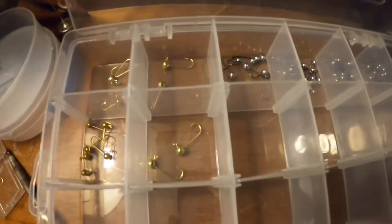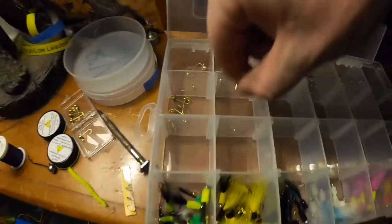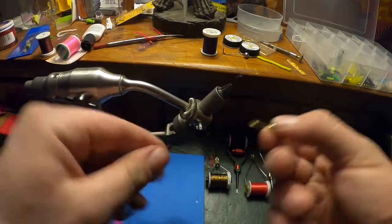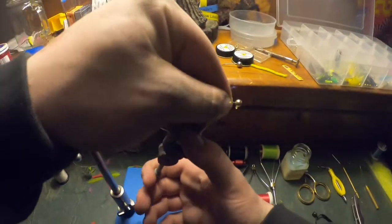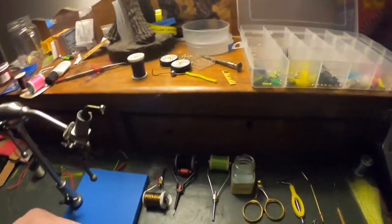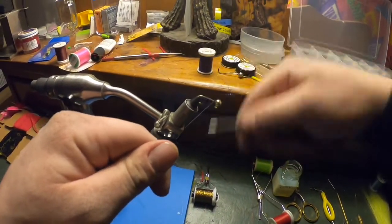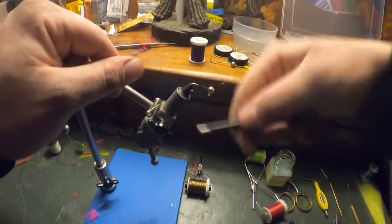We're gonna start out with an assortment of jig heads — these are the ones I like to use, they are 1/16 size. We'll start with black. I'm gonna start by going around all the way to the hook shank, all the way down the hook shank to the point.